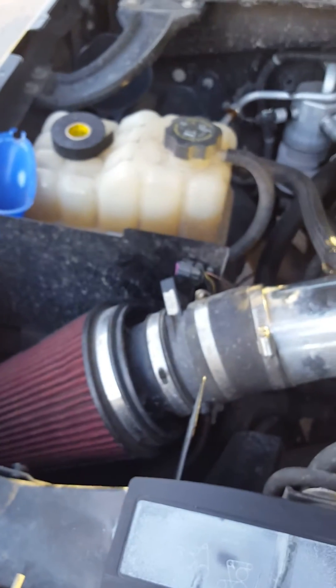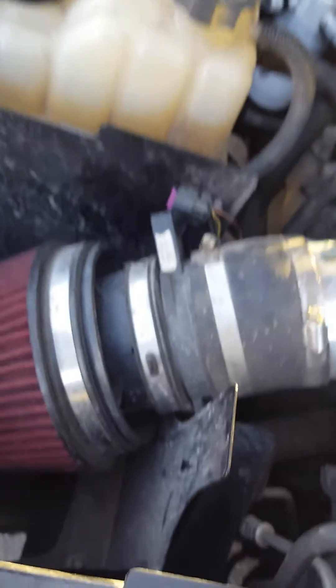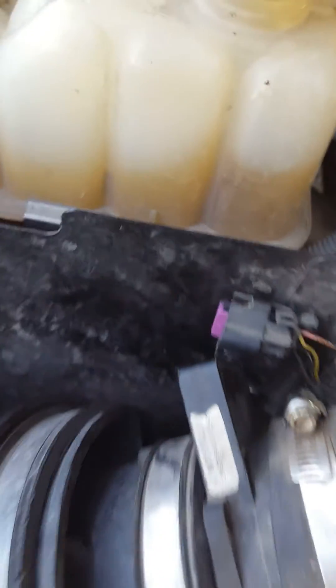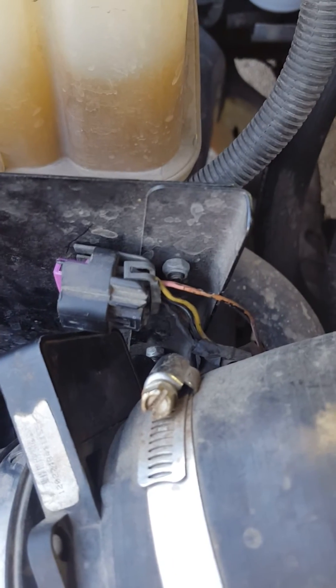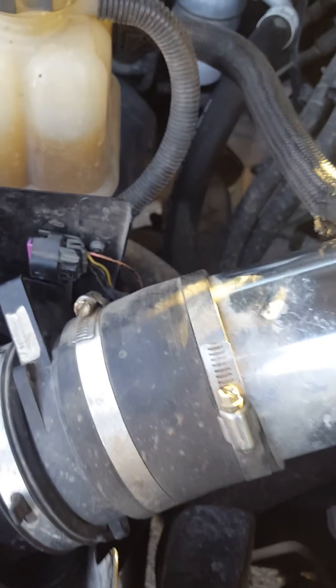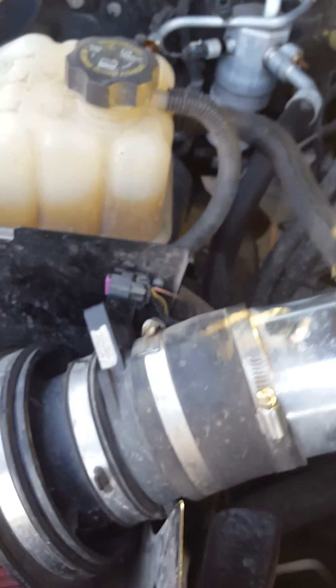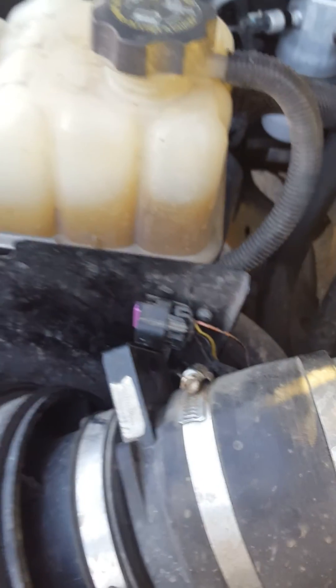So if you're ever having this problem — your PCM1 fuse keeps blowing — this is a 2004 Chevy Silverado 4.8 Vortec with the cold air intake on it. Check your wires on your mass airflow sensor. You don't have to go change all that other stuff like they say in other videos. Just go to the mass airflow sensor and check the wire — it's arcing out somewhere.